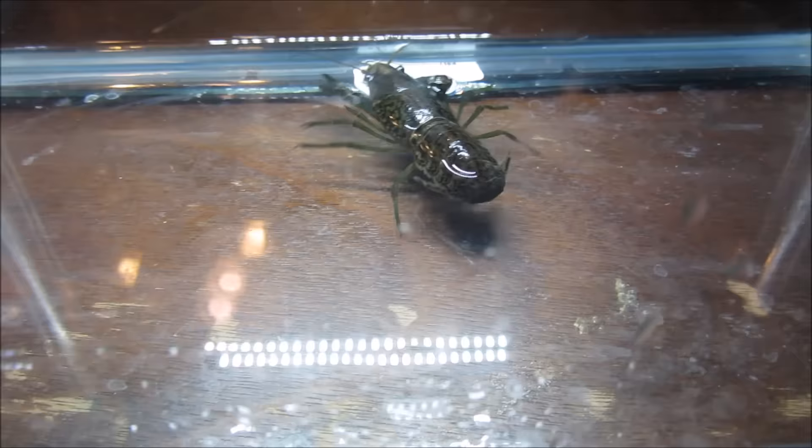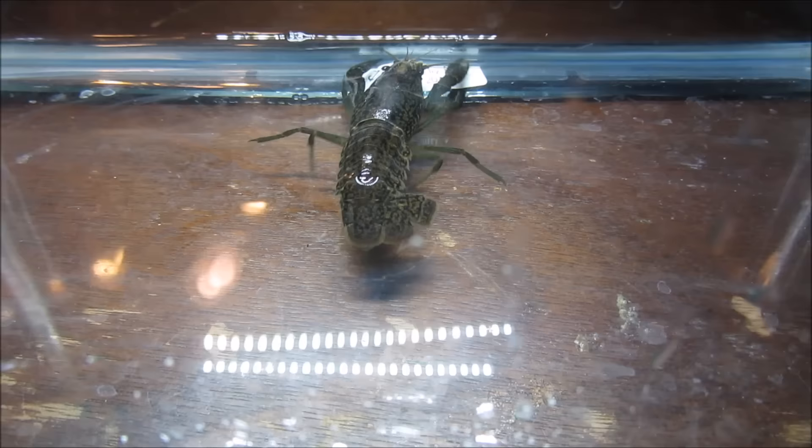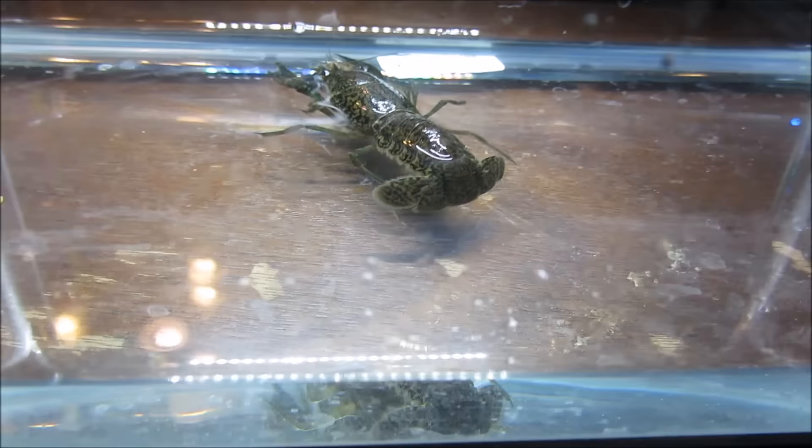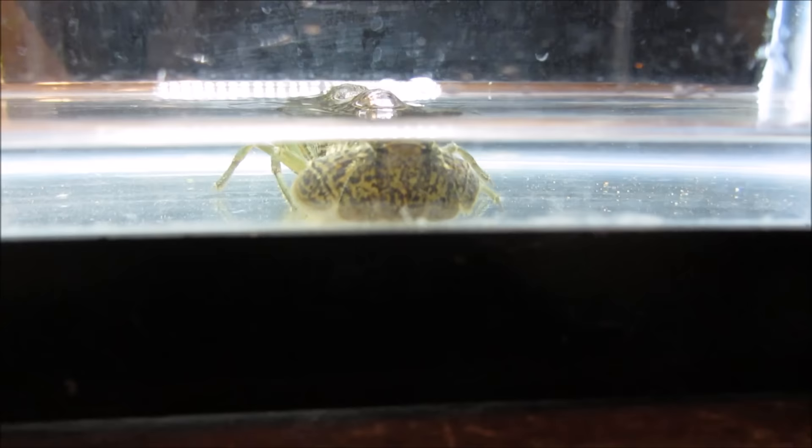While the crayfish doesn't require a full-on terrarium with branches and leaves, it's best to provide crayfish with both an underwater and land environment. The easiest way to accomplish this is by shaping a sand substrate into a slope or piling rocks to reach the surface of the water. Every now and then, the crayfish will appreciate hanging out above the water level. Both sand and gravel are accepted by the crayfish.